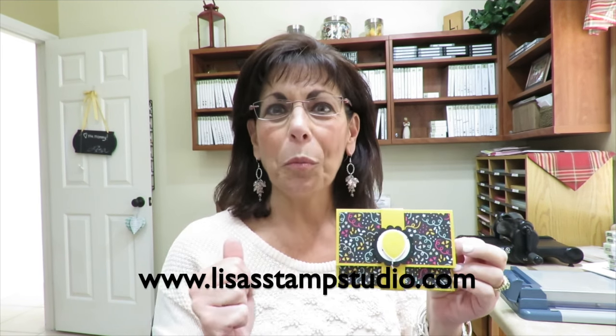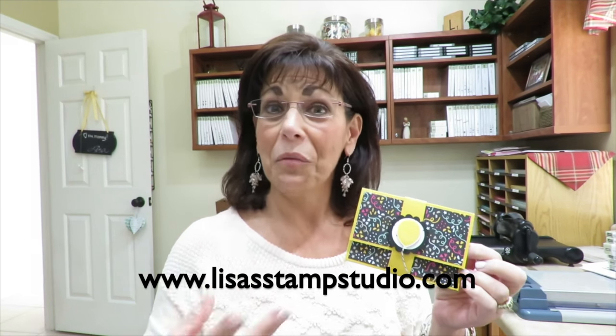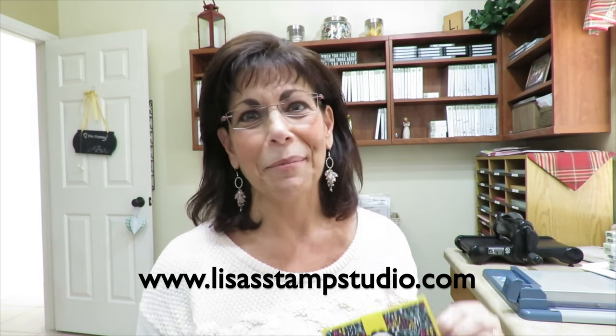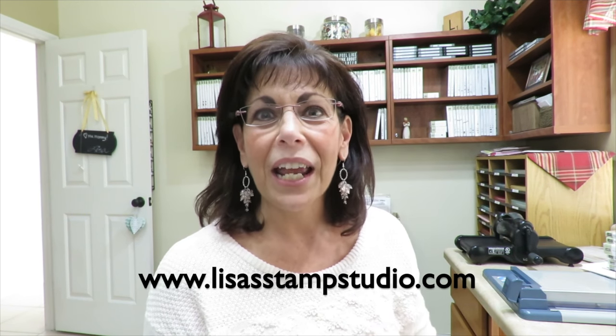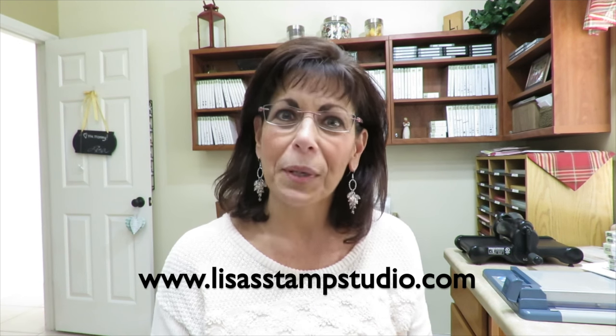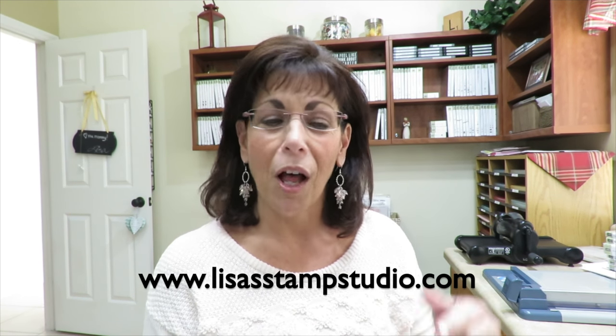It's a little bigger than normal and you're going to like it because not only will it fit more than one gift card, it will fit two — and cash and checks, because those are always gladly accepted as gifts as well. Don't forget I offer studio stamps in the mail and it's a great opportunity for you to stamp with me from home. You can find all the details on my blog.